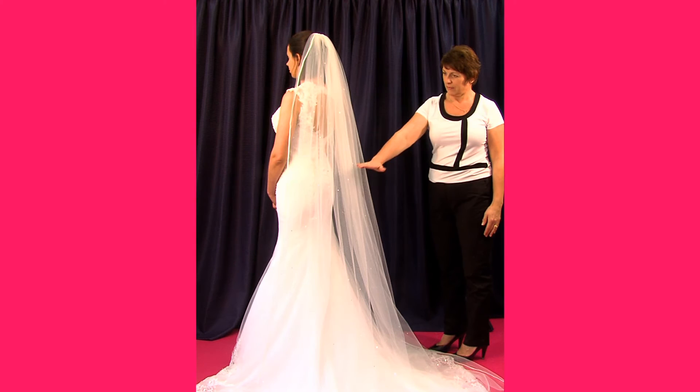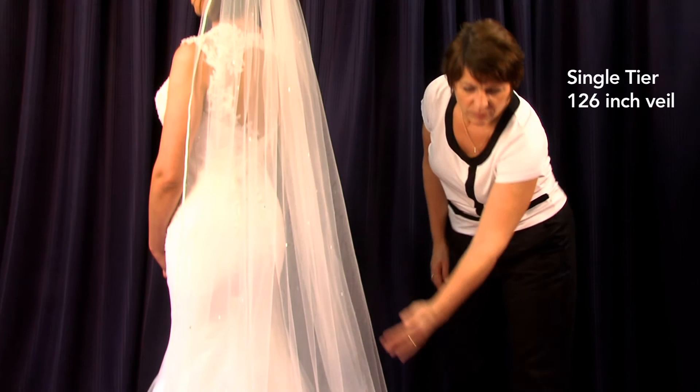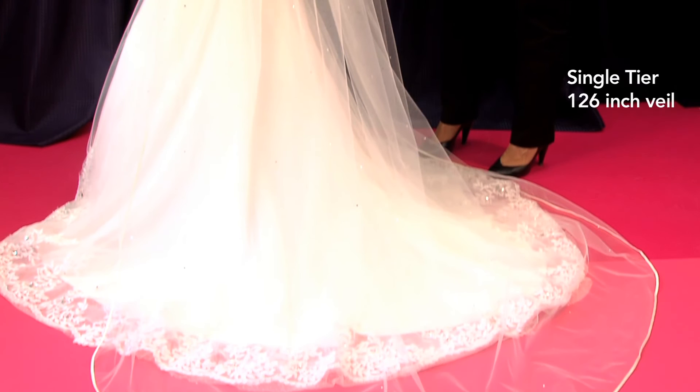For example, a single tier 126 inch veil will actually measure 99 inches from the comb to the end, which is the train with the 27 inches of the blusher removed.